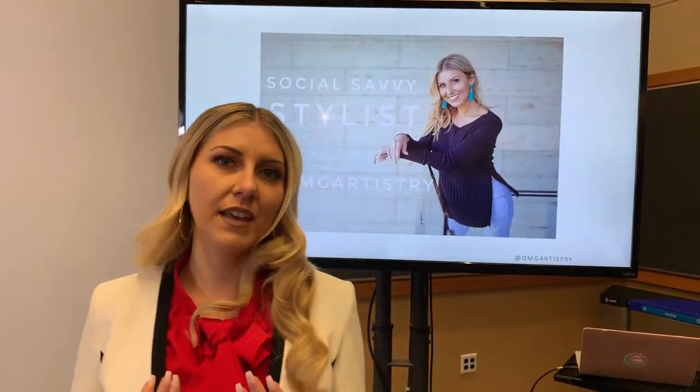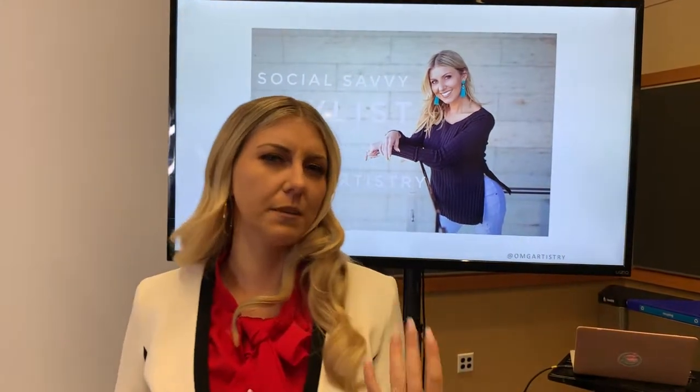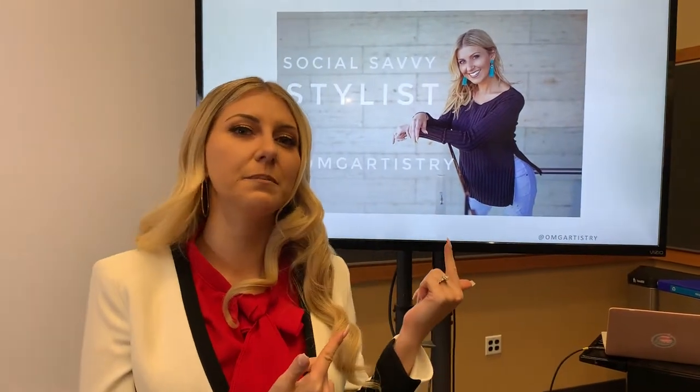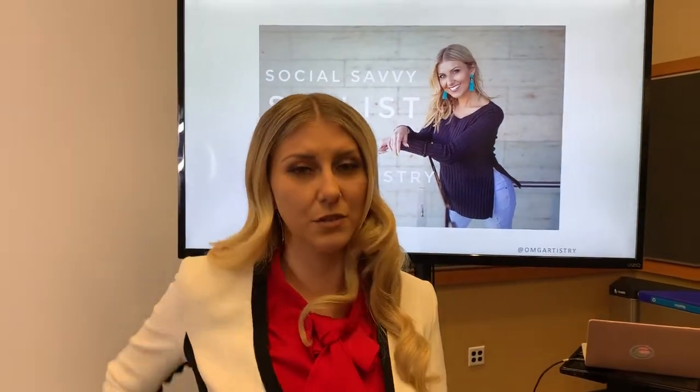A lot of people look at pictures and they say, is this a good picture or is this a bad picture? Sometimes it's actually not about the picture at all — it's about the background of the photos. So let's look at some pictures that would actually be bad examples of backgrounds.